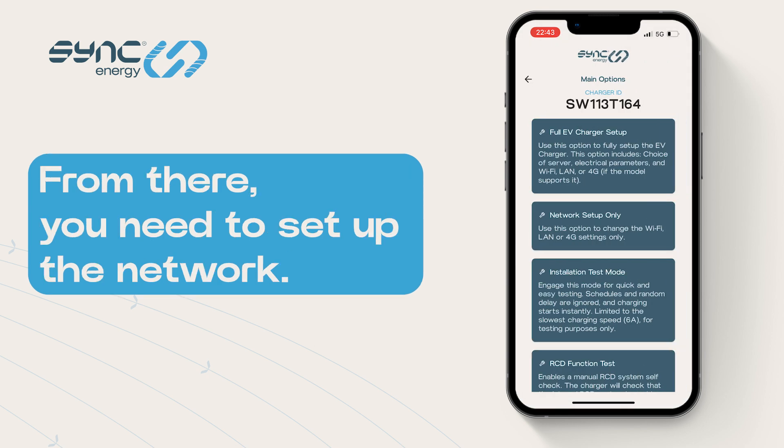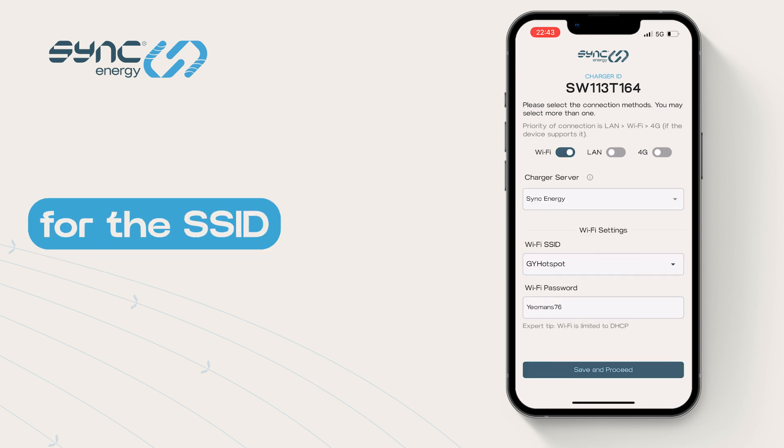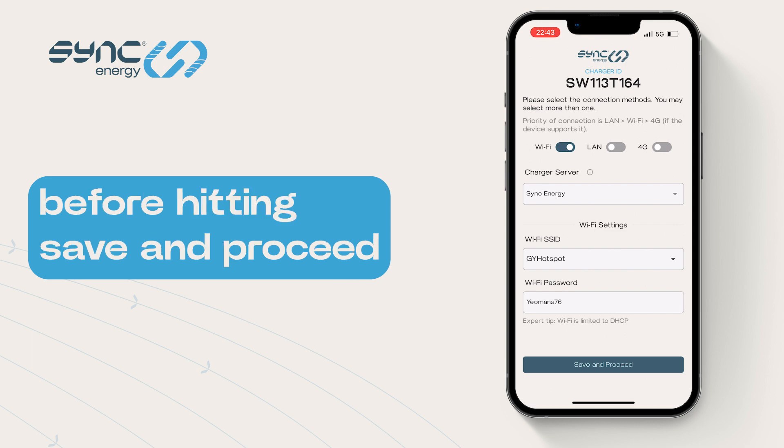From there, you need to set up the network. Go to Network Setting and input the Wi-Fi details for the SSID and the Wi-Fi password. Put it in, Save and Proceed.